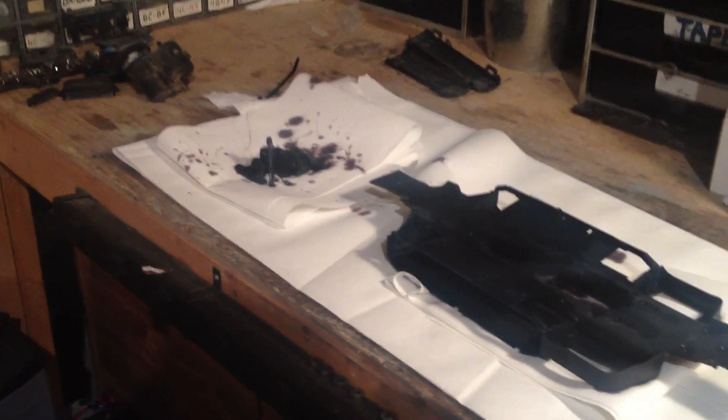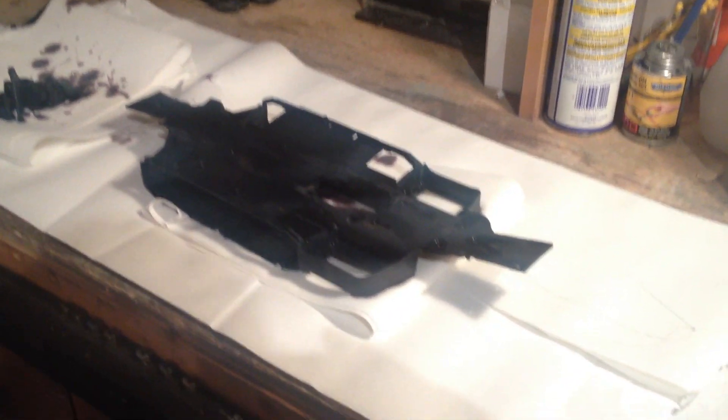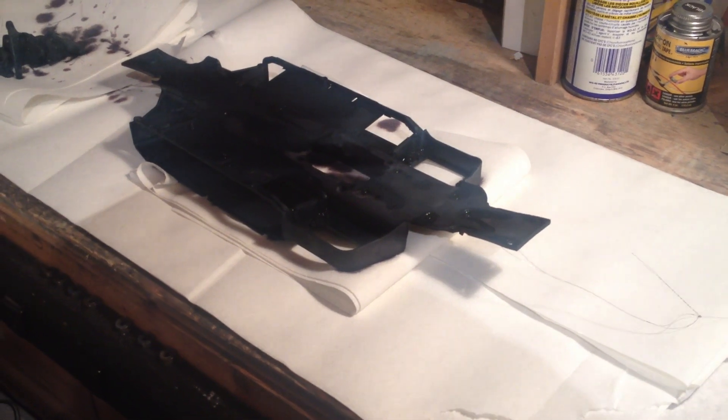So that is how you dye RC parts with RIT dye. If you guys have any other tutorials you want me to do, please post them down in the comments below. If you have any questions or concerns, post them down in the comments below as well. Thanks for watching — comment and subscribe if you guys haven't already. See you later.